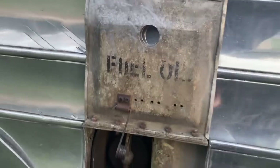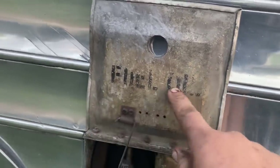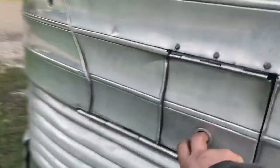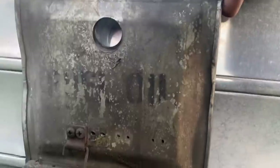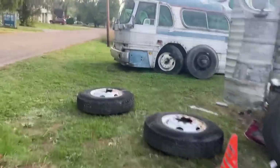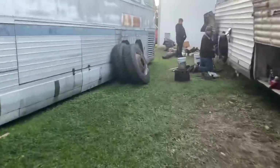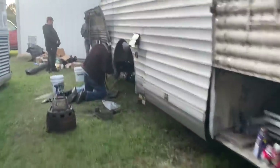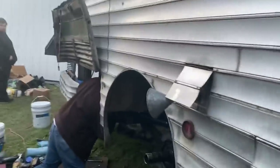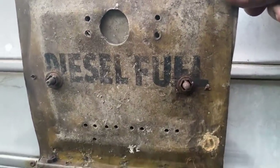This is something interesting I just noticed. On my Silversides, my 3751, it says 'fuel oil' on there — both of them say that. But over on Sage's bus, and this looks like it was from the factory, it actually says 'diesel fuel.' Very interesting.